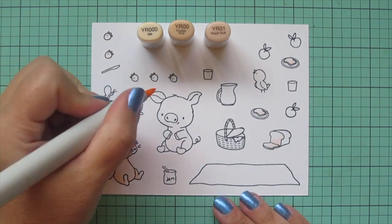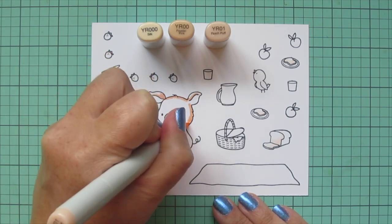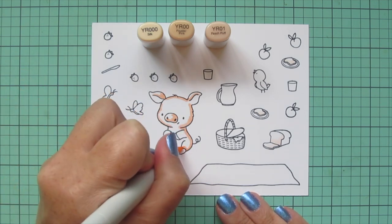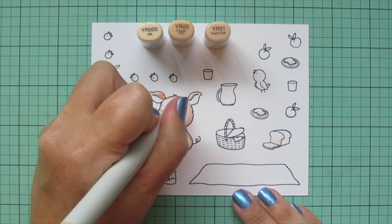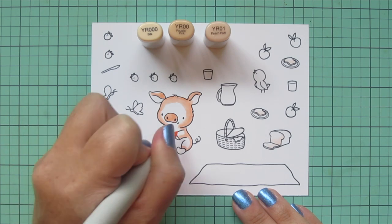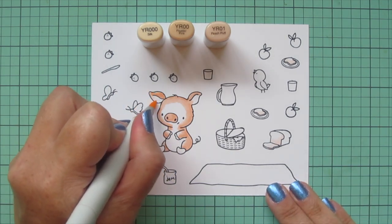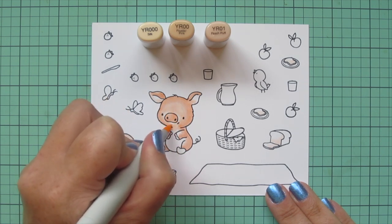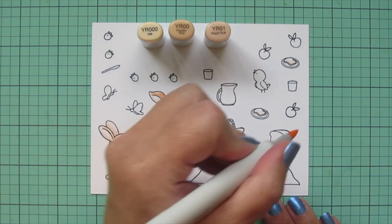Next I'm going to work on the pig. For him I'm using YR triple zero, YR zero zero, and YR01. I'm going to start with YR01 and define the edges of his face and color in a bit of his nose — I want his nose to be darker so I'm a little more heavy-handed with that darkest shade. I'll add a little shadow to the underside of his arms and legs and along the side of his back, then blend that out with YR zero zero. I want the center of his face to be nicely highlighted, so I'm keeping a lot of space there for my lightest shade, YR triple zero. I'll finish off his ears and bring that color all around closer to his nose, filling in the rest of his arms and his little belly.